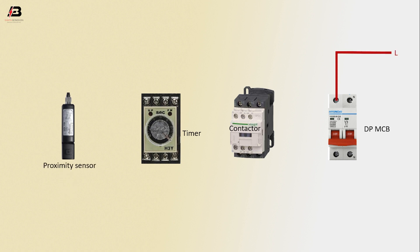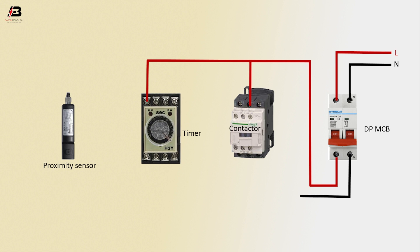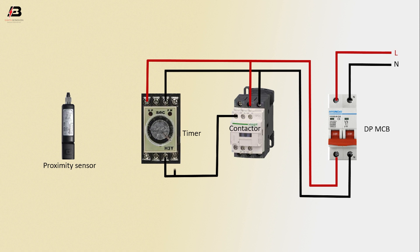Phase connection input to DPMCB, neutral connection input to DPMCB. Output connection from DPMCB to connect Timer, then again connection to contactor. Neutral connection from DPMCB to connect Timer and Contactor. Output connection from Contactor to connect Timer to point.